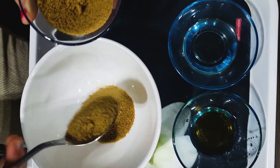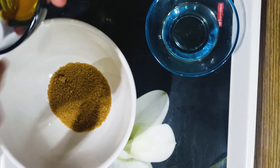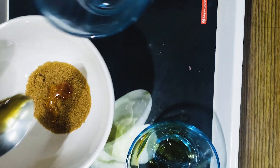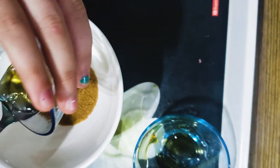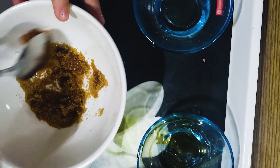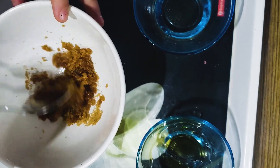We are adding our brown sugar, then honey, and olive oil or coconut oil — just one teaspoon of whichever oil you're using. Mix it all well.